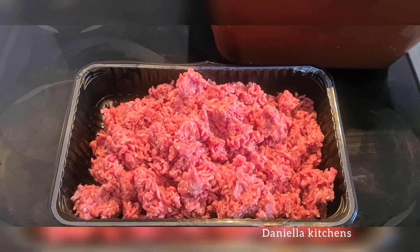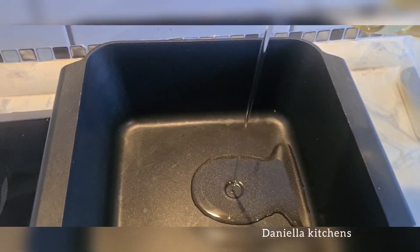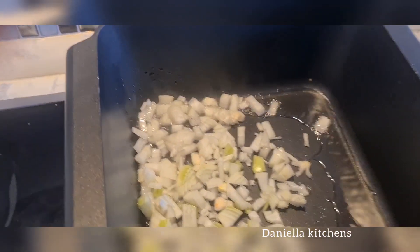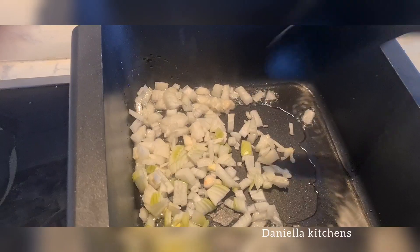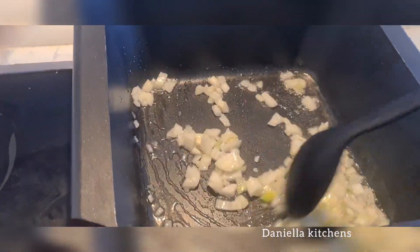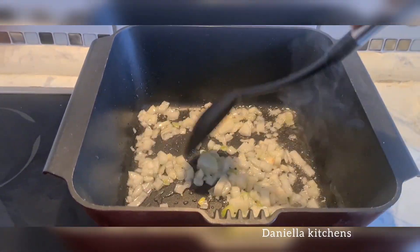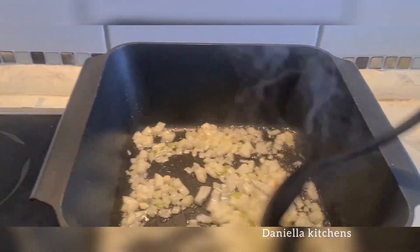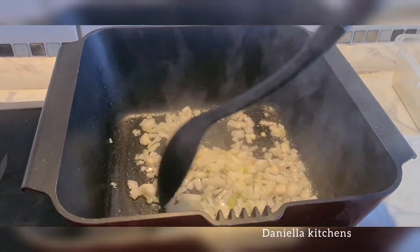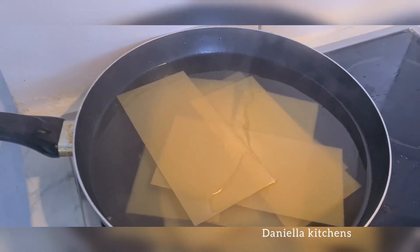In a very hot pot, add a little bit of oil — not too much, because the meat will release its own oil. Then add in your sliced white onion and fry it, letting the onion turn translucent and release its own flavor.